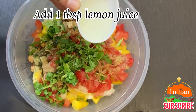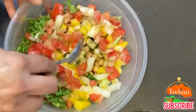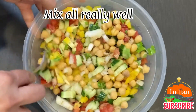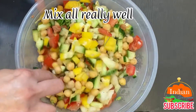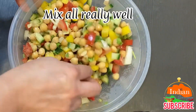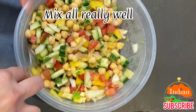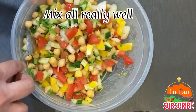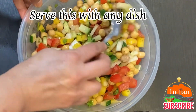Add 1 tablespoon of lemon juice or lime, whichever you prefer, and mix this all really well. This is a healthy dish — an anytime snack, more like chaat as well, Indian chaat street food. Serve this with any dish.